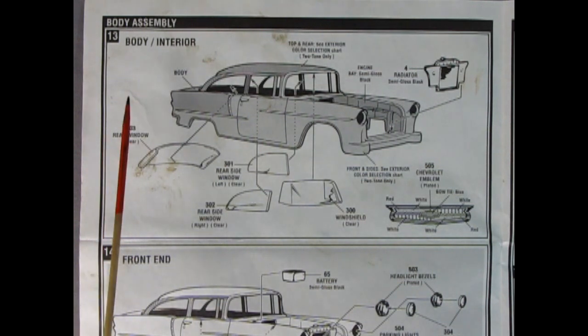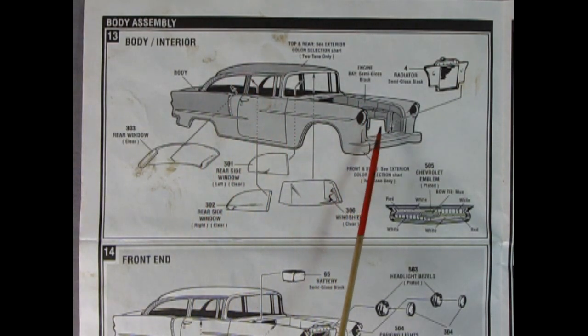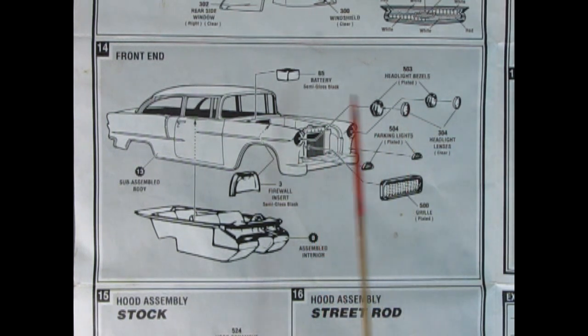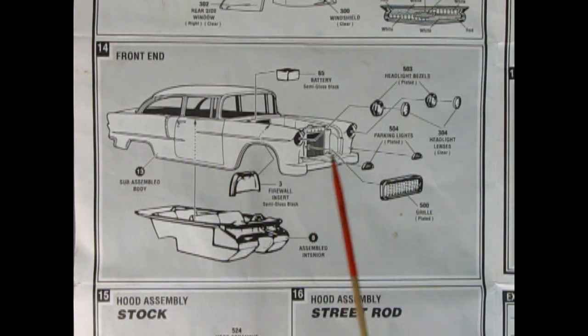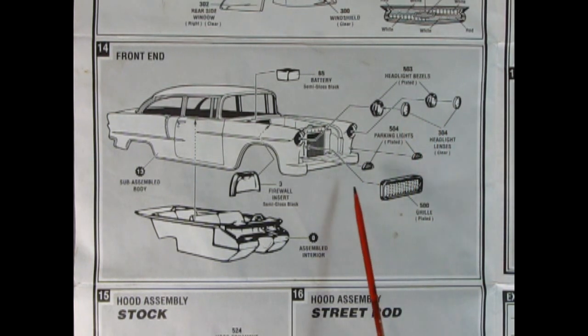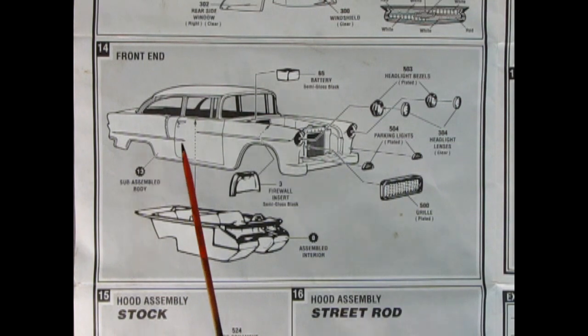Panel 13 shows our body assembly — the body interior — and how to paint the two-tone if you want to go that way. The engine bay is semi-gloss black. We've got our radiator and mounting mold dropping into place, windshield, side rear windows, and rear window. Here's how to paint your Chevy emblems. Panel 14 shows the front end: our battery drops into the engine bay, the firewall insert comes up underneath — the curved part goes into the back of the car, so be careful not to glue that backwards. There are separately molded headlight bezels, headlight glass, parking lights, and a grille. For the custom, there's a special sunken-in grille from the Nomad. Then our assembled interior pops in underneath.